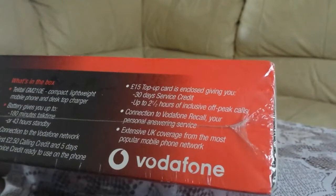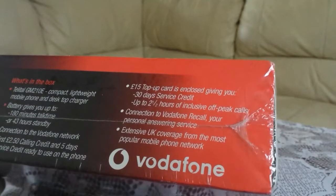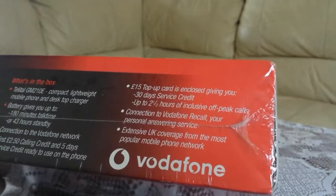£15 top-up card is enclosed, giving you 30 days of service credit and up to two and a half hours of inclusive off-peak calls.